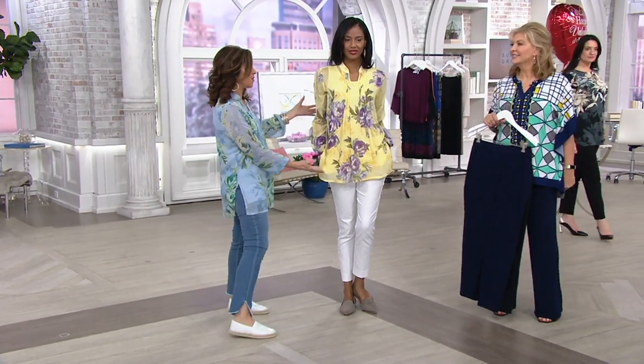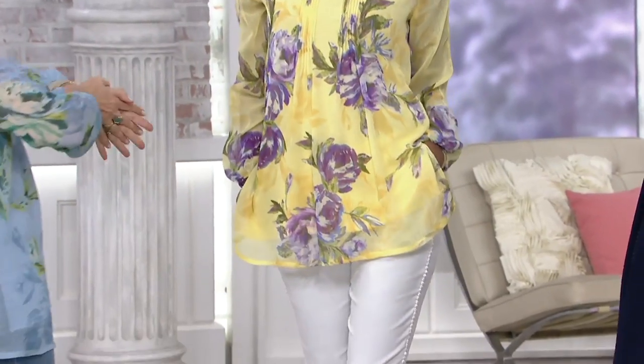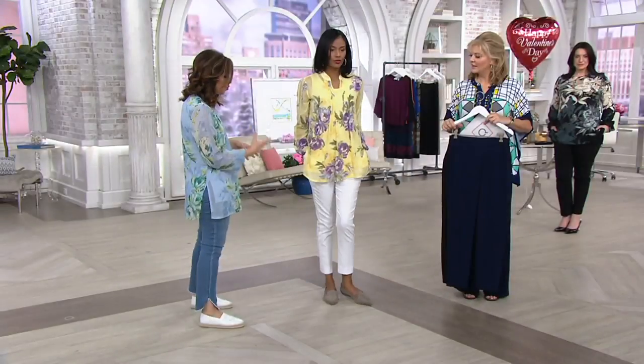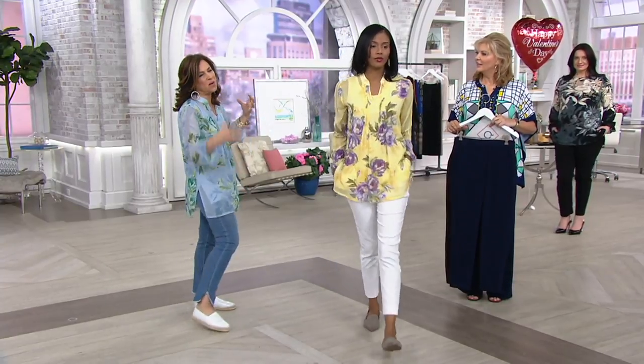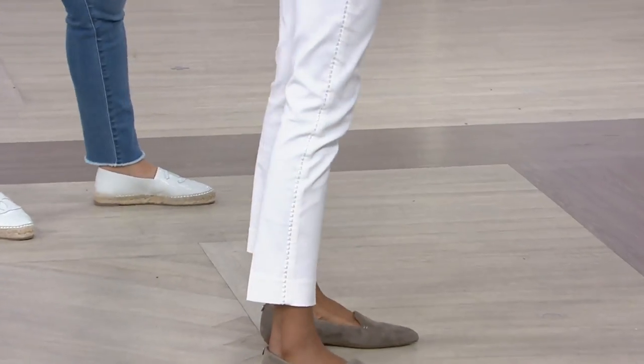It looks so pretty with the today's special value — you're ready for spring, Easter Sunday, Passover dinner, a graduation, a reunion, a barbecue. As the weather gets nice we'll be outdoors more. We really designed this trouser to go with the today's special value so all the colors work perfectly and the proportions are right — you don't have to think too hard about what to wear with that top.